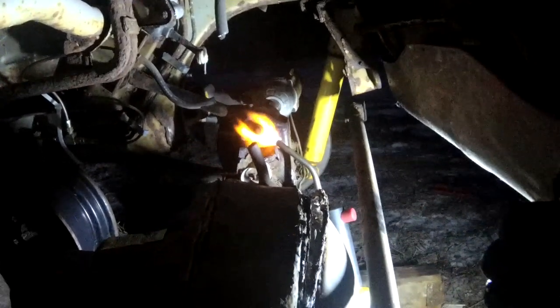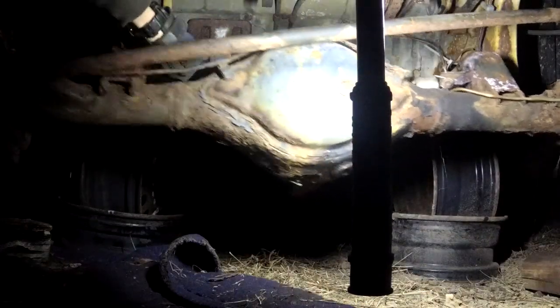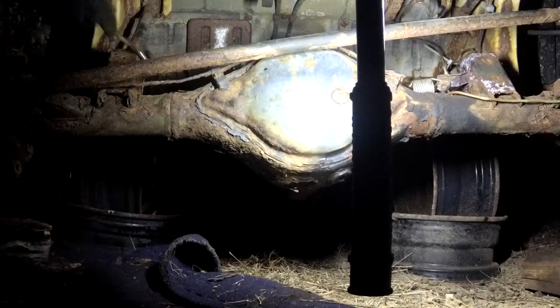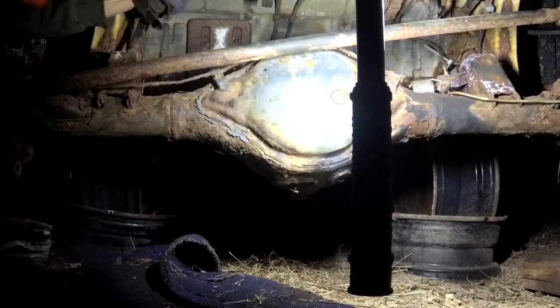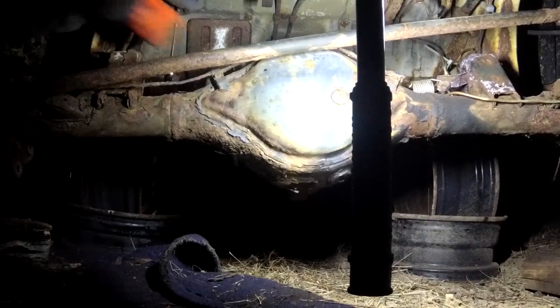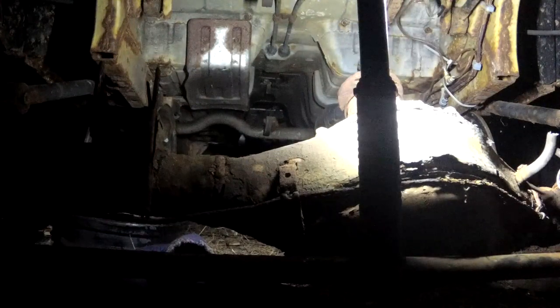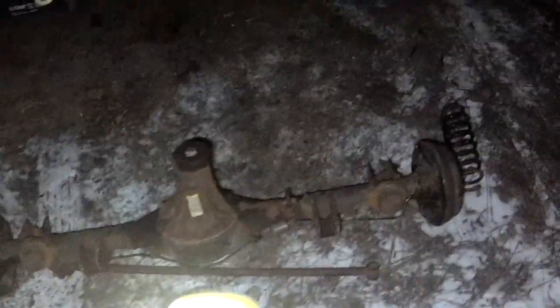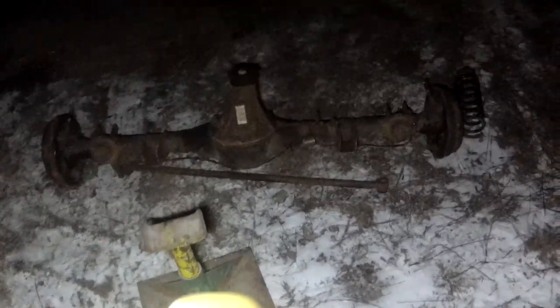Last bolt — rounded one off. Heating it up, going to put vise grips on it and hopefully it'll go. The rear end's out — there we go! Took longer than expected on account of the filming, but it's out. We're going to have to cut this thing down to almost nothing to fit under that mower, but it should be fine.